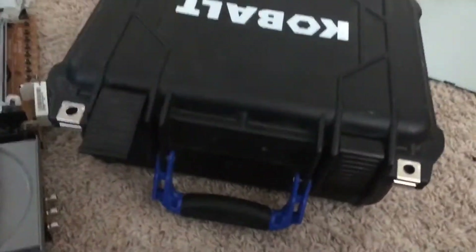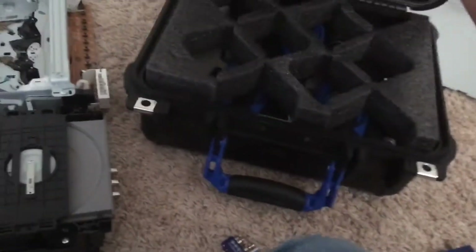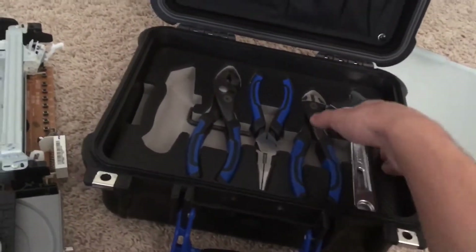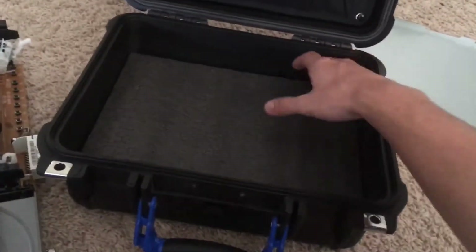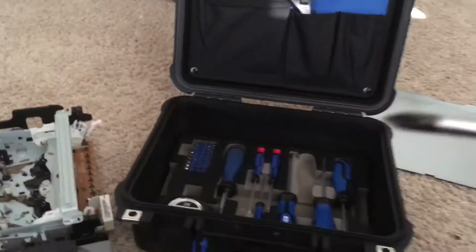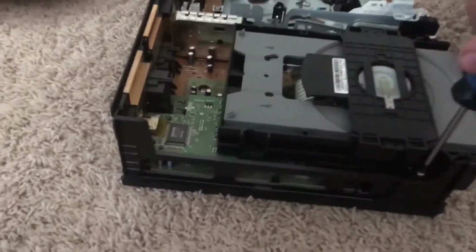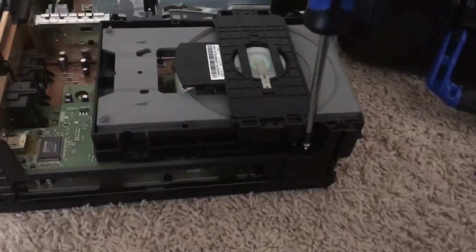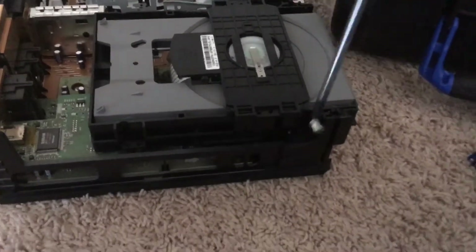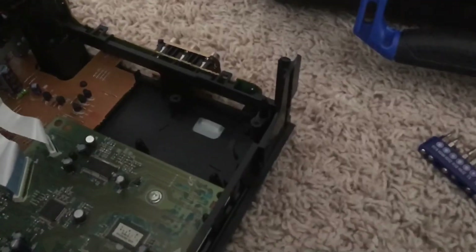I gotta get out the serious stuff because this thing does not want to budge. How do I open this? I'm having to do this one-handed. We're gonna need a proper screwdriver — this one should work. I didn't quite think this through.